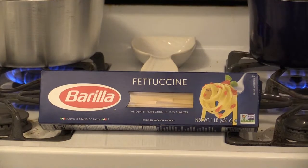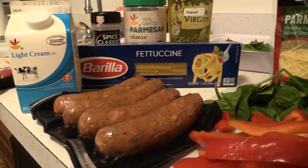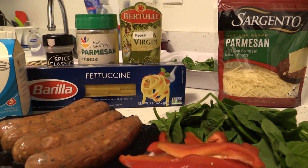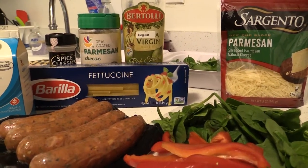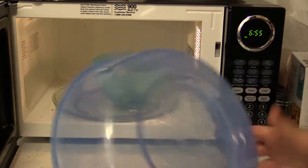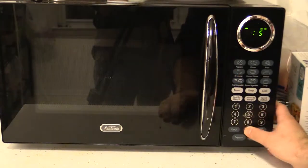First up is our fettuccine with cream sauce. This is going to be kind of like an Italian comfort food, really heavy and hearty. We're going to be putting some Italian sausage in there, sautéing some spinach and onions. We're going to have some Parmesan cheese for our cream sauce, but first we're going to be steaming some broccoli in the microwave, so we're going to be putting that in toward the end. And then we're going to get to the pasta.